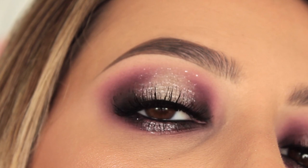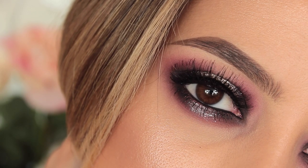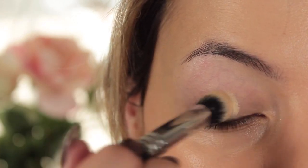Hi everybody, welcome back to my channel. In today's video I honestly just sat down this morning, filmed, edited, and uploaded it. I decided to use purples, pinks, and silvers today and I just wanted to do a halo smoky eye, so let's get on with this.